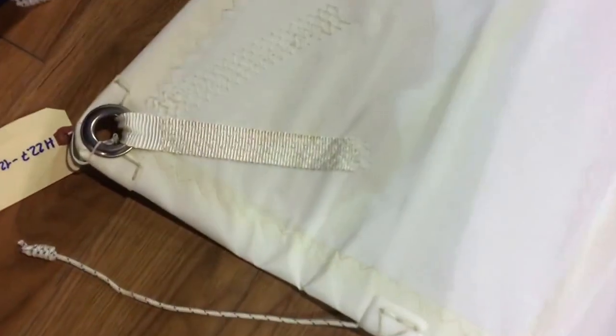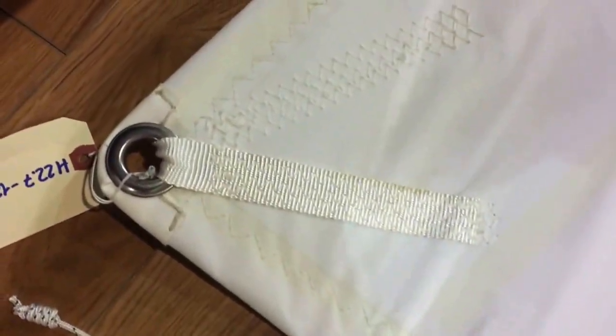Beautiful clue — well reinforced. Looks like it's got leather on the corner there. Leech and foot lines as well.